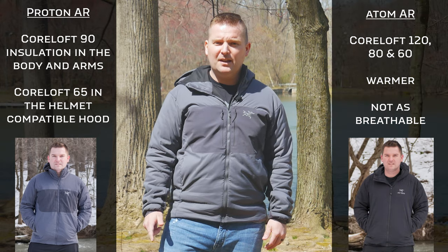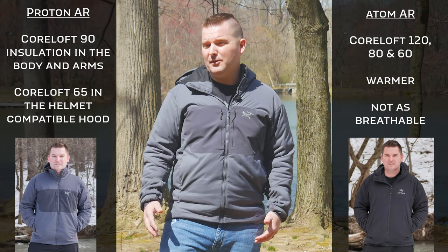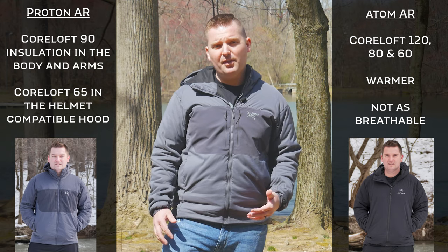The Proton AR has Core Loft 65 and 90, while the Atom AR has Core Loft 120, 80, and 60. So the Atom AR does have significantly more insulation; however, it doesn't make as much of a difference as you might think.